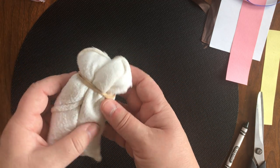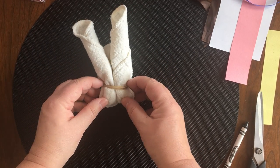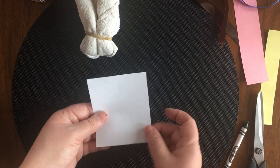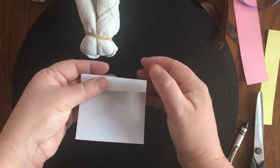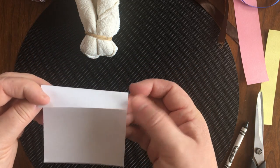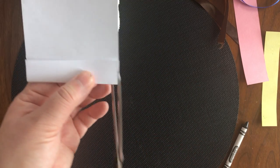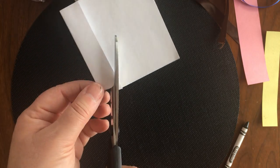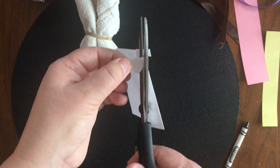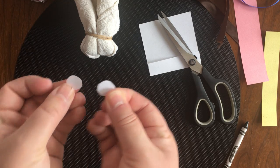I'm just smoothing this out a bit because when I turn this around there's the shape of an animal — I'm not gonna say what it is yet, let's see if you can guess. Now grab your white paper. We're gonna make some eyeballs. The easiest way to cut two eyeballs that are the same size is to fold it over a little bit at the top so you only cut once but end up with two circles exactly the same.